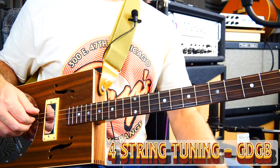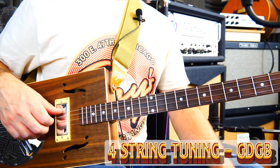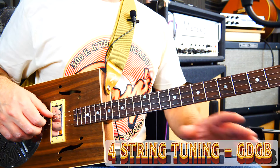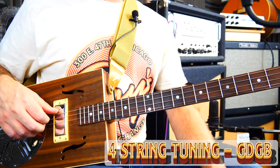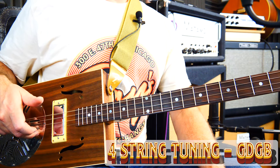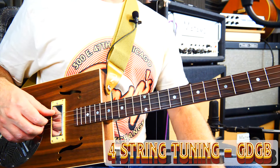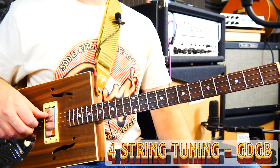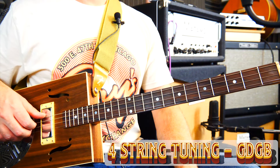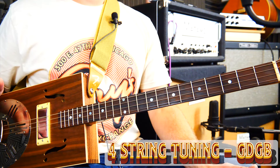I overlaid using a loop pedal a couple of different parts. The first one was using this particular tuning here, which is very, very similar to our bog standard three string tuning. It's basically DGD with an extra string on top — a B — and that straight away gives us loads of options, because instead of just being the DGD power chord we can play what we call a major chord straight away.